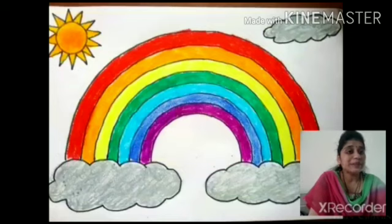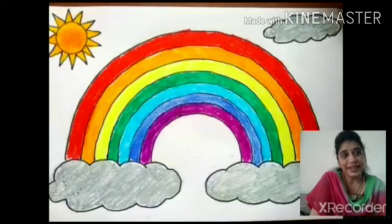Yes. Today we are going to draw a rainbow. Do you know rainbow? You like rainbow and their colors. How many colors in the rainbow? Yes, very nice. So today we are going to draw rainbow pictures.